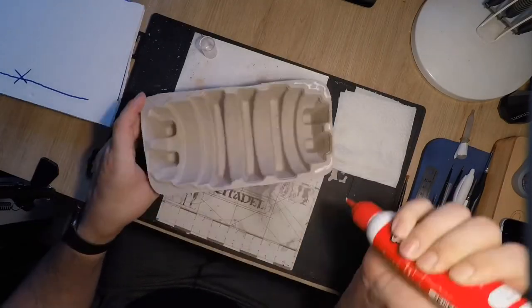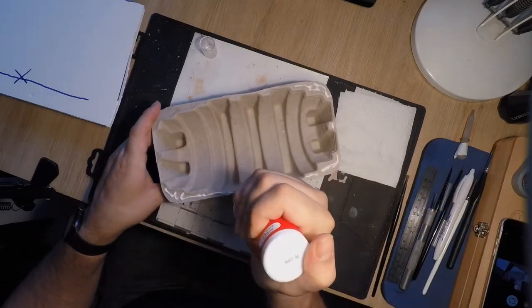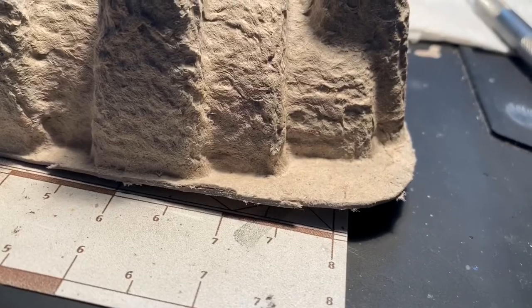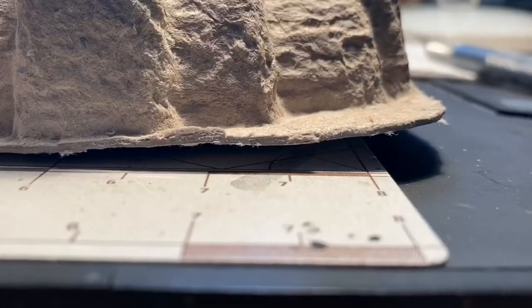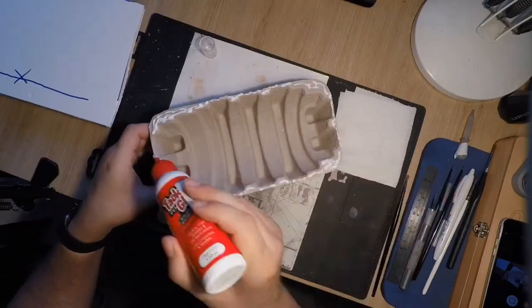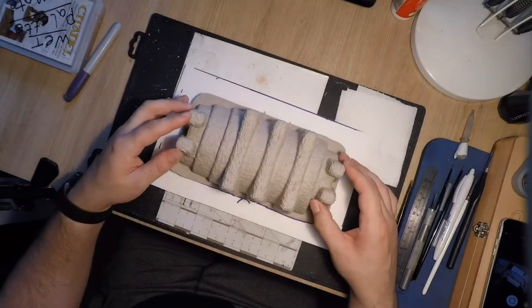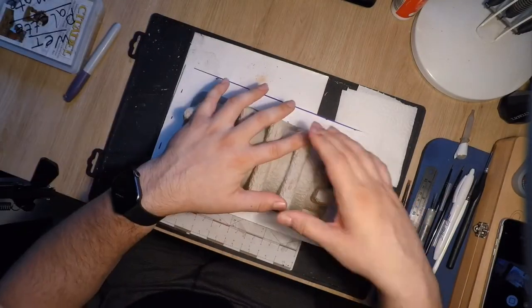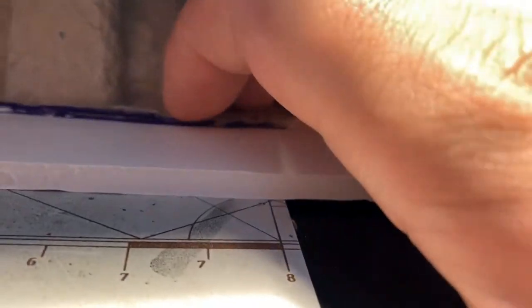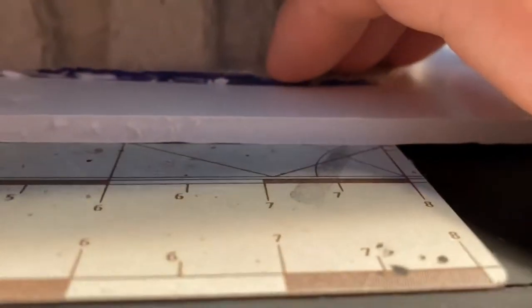Everything was going really smoothly up until I noticed that the cardboard inserts flicked up ever so slightly at the edges. This was actually a really easy fix — all I did was put PVA glue down on the underside of the cardboard inserts, centered it on the foam core, and then put a weight on top. In this case I used a couple of really heavy books, one being the 8th edition rulebook, and just pressed down those little flicking-up bits.